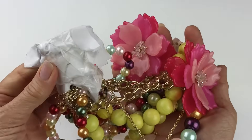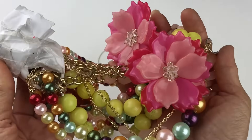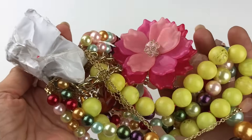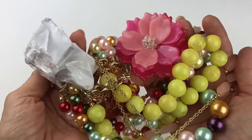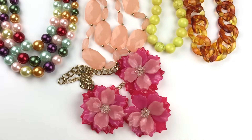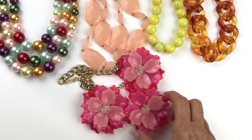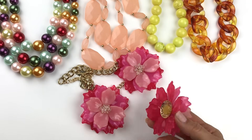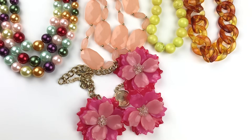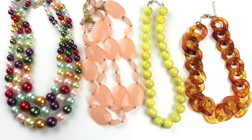We have the same system of organization here for this bundle of jewelry with a piece of wadded paper taped around. Looks like mostly necklaces. We had five chunky necklaces in that group. First, this one is quite a statement — plastic flowers. One came off already, so that's going to go in the craft lot. Here are the other four necklaces. All of them are statement pieces.